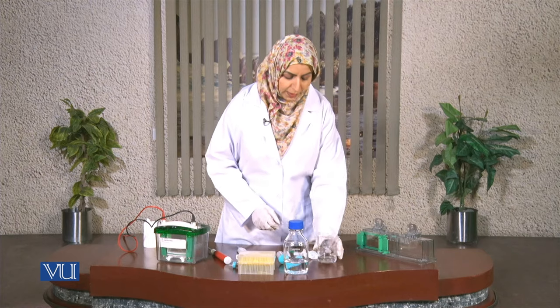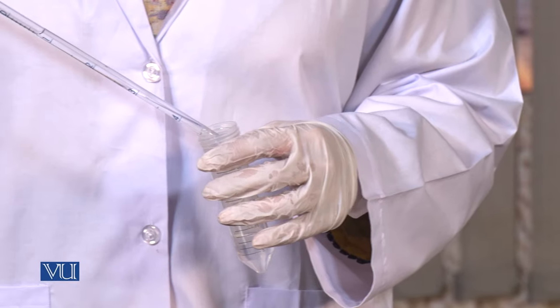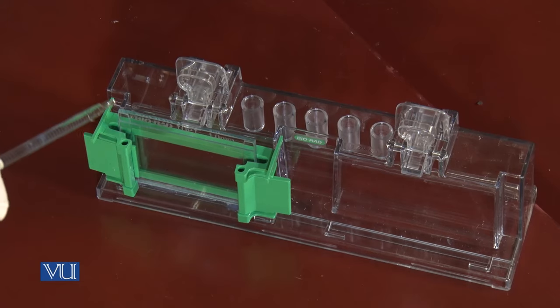Now we can pipette this solution into the gel caster. We are going to pipette the solution of the separating gel into the glass plates.